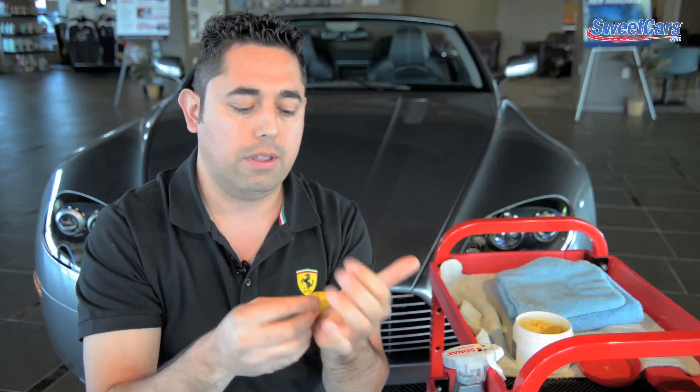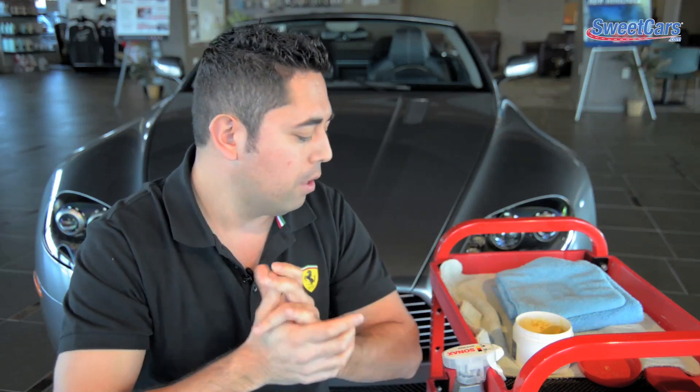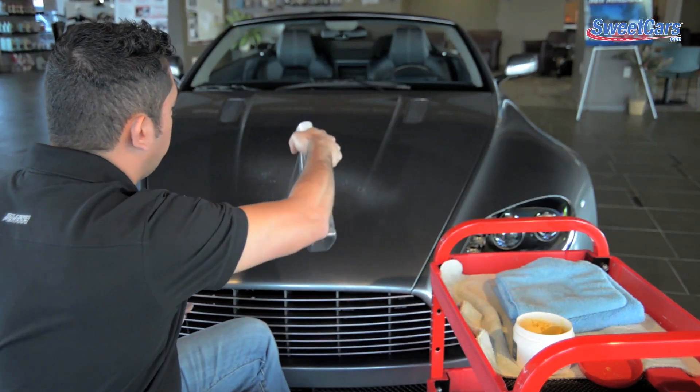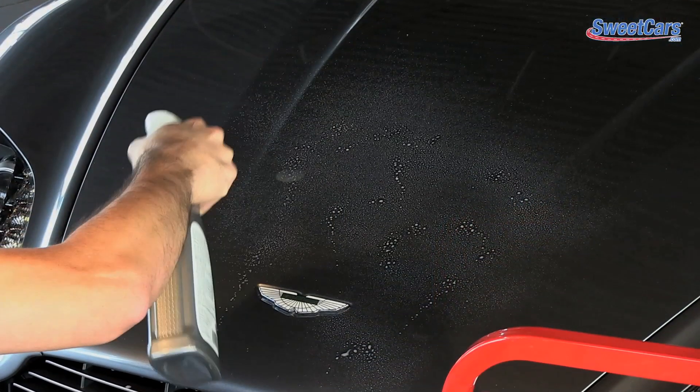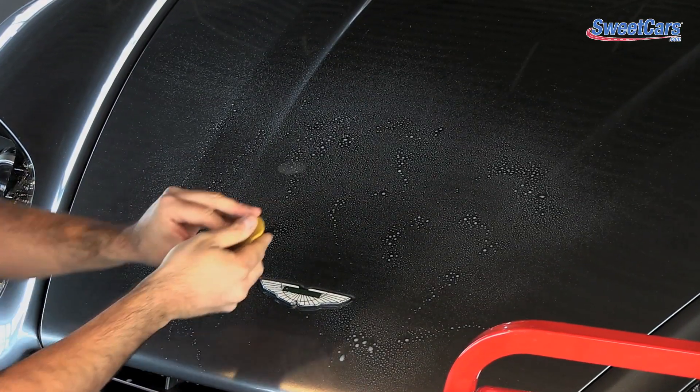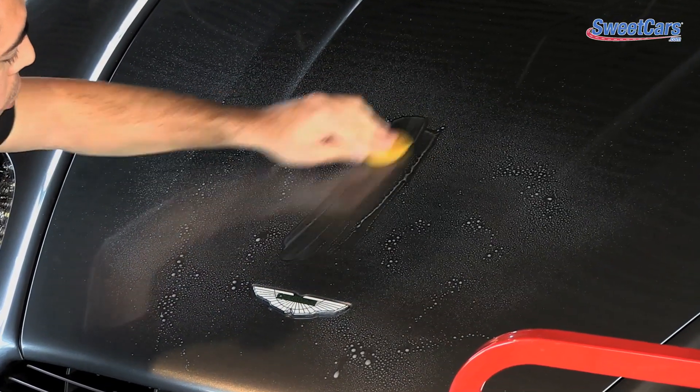Getting your paint clay ready is really simple. Just take enough of a piece that you can manage and basically flatten it down a little bit — kind of like you're making about the size of a small cookie. Then the next thing is your quick detailer spray. The detailer spray works by adding lubricity to the surface in order to move the paint clay.